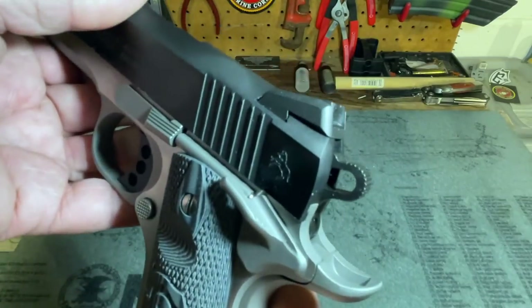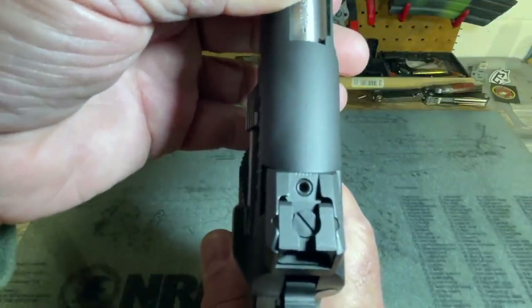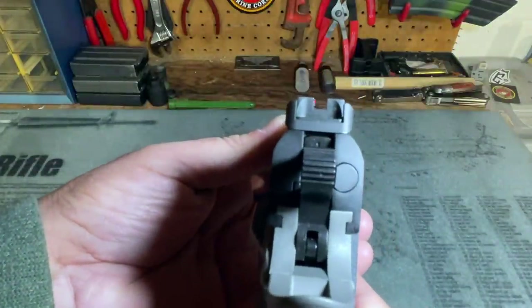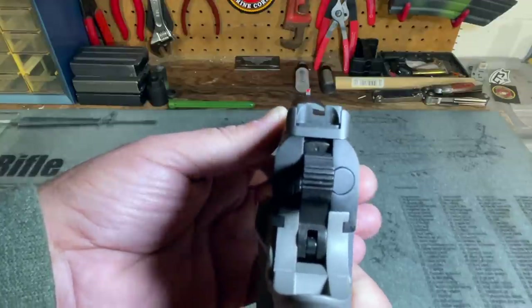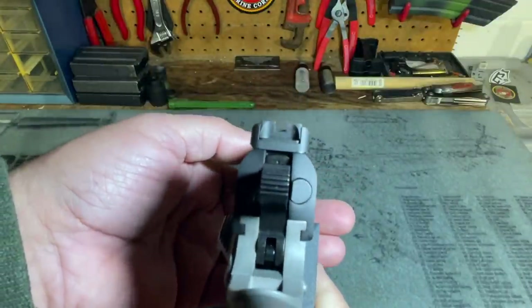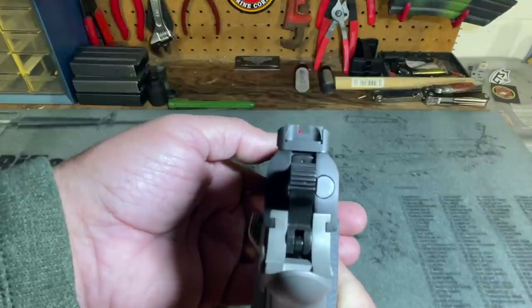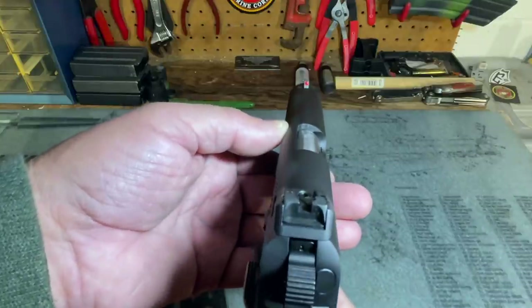The rear sight is a Novak sight, adjustable for elevation via a screw and adjustable for windage by drifting it in its dovetail. So we have a fully adjustable rear sight and that fiber optic front. The sight picture is very good. I recorded the range portion yesterday when the temperature was in the teens — warmer than today's single digits — and I noticed that sight combination is very easy to pick up. I really did like those sights.